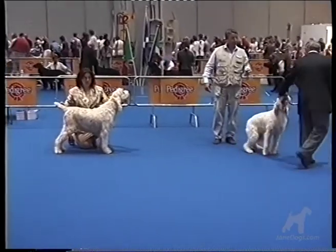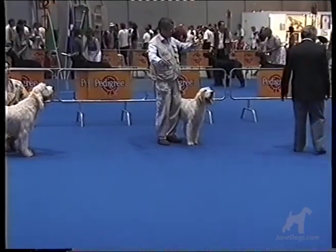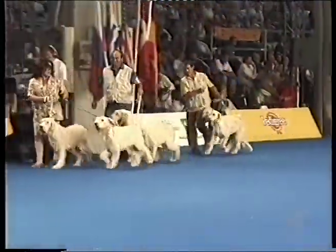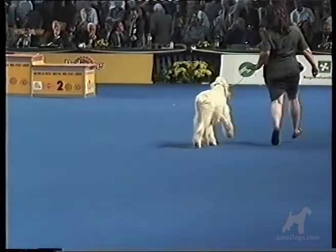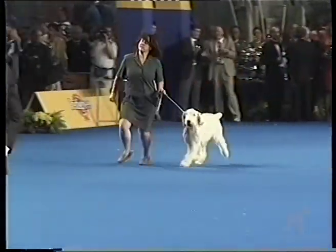The Spinoni is also a very ancient breed, dating back to the 15th century. Its wire coat protects it from the freezing temperatures of the swamp, so it willingly plunges into cold, deep water. It is an excellent swimmer, which adds to its other function as a retriever.